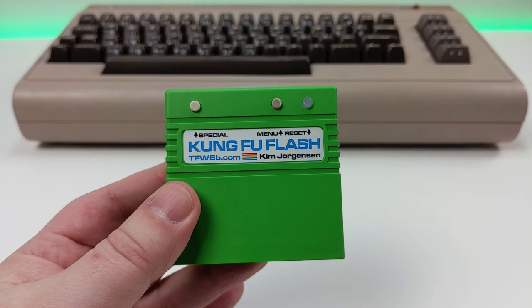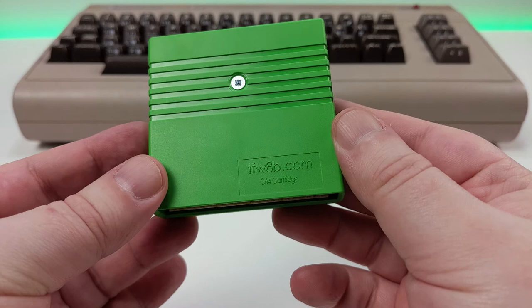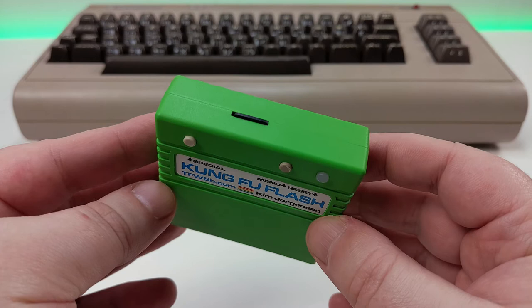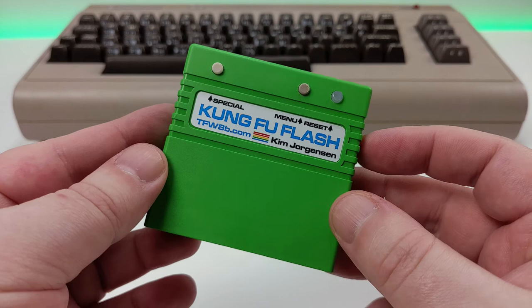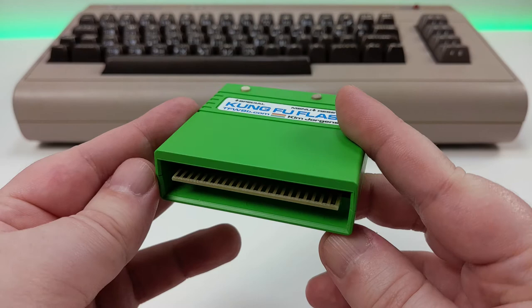Before we get on to trying it, let's take a closer look at the cartridge. The cartridge shell is an injection molded case and not 3D printed like some others. They have gone with a lime green case as the main colour for this cartridge. There are some other colours available and you can order a random colour for £5 cheaper if you want to take a chance. Personally I like the lime green colour — it stands out. The PCB connector is standard expansion sized and is gold edged for the best connectivity and longevity.